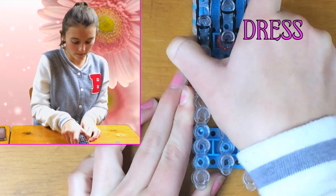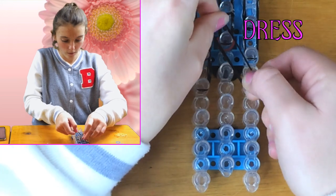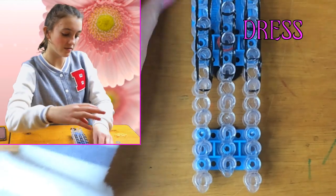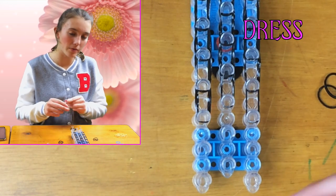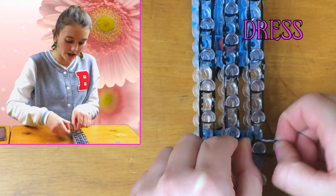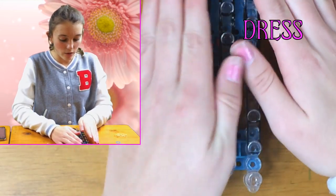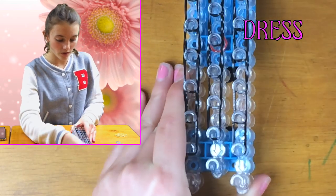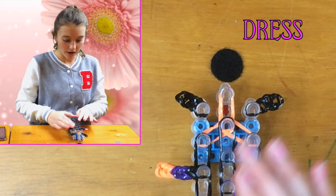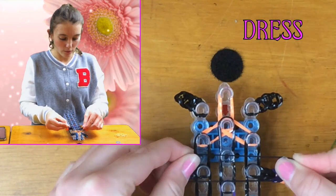Into the lower part now. This is the last section that needs double bands. When you get to here you want to stop — you should have three pegs that aren't being used. Now we're going to put a cap over them all. Go back down to the start — it needs to be right there on these three. We're just going to use one band and put it over the top, over the top of these arms. Make sure you push them down so you still have room.